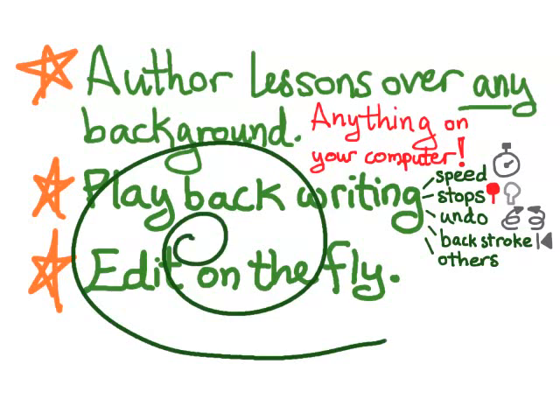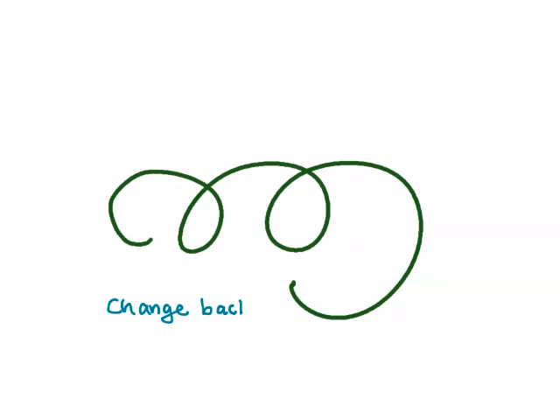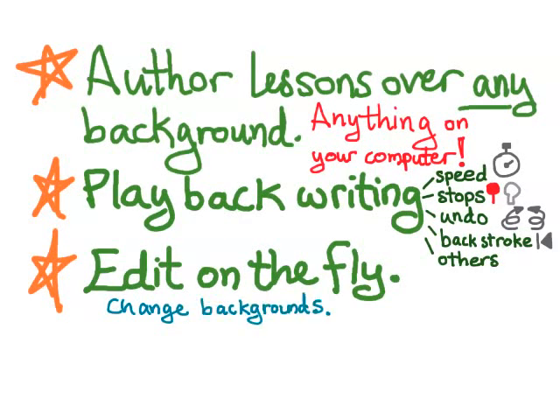I can write over what I've done and then delete my strokes if I want. If one of my students asks a question and I want to exit my presentation, I don't actually have to exit the presentation in order to edit it — this is an important distinction from software like PowerPoint. I can simply clear the screen and start writing, then play my presentation from where I am, or go back in time and delete my new strokes and play from where I left off.